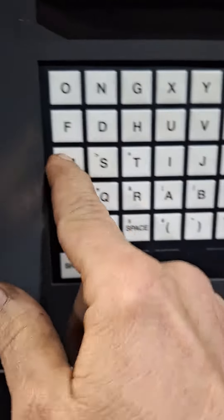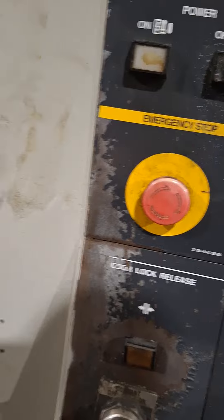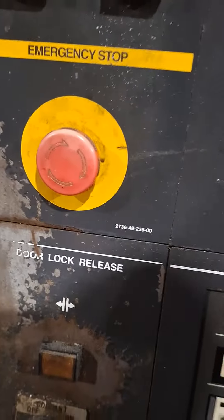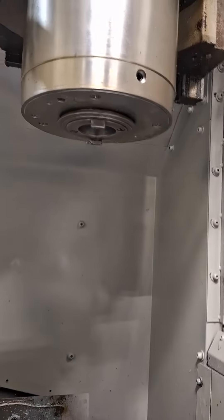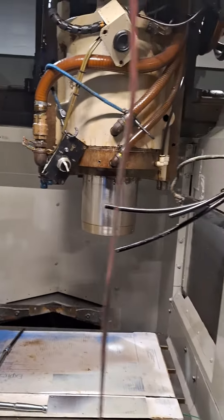If I orientate it with an M19... okay, this will orientate now for a tool change. Perfect - things are looking good.